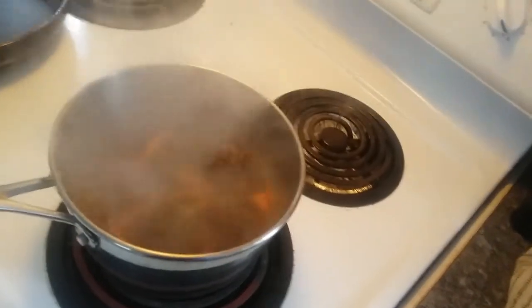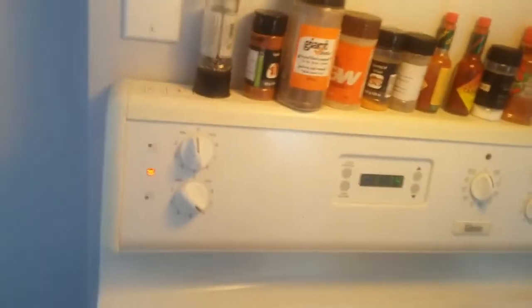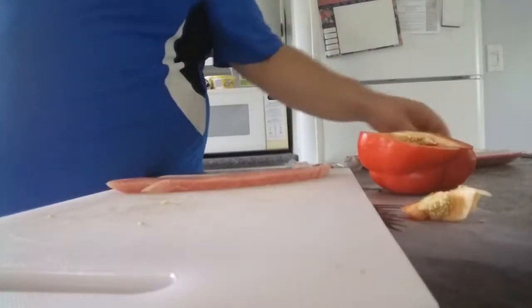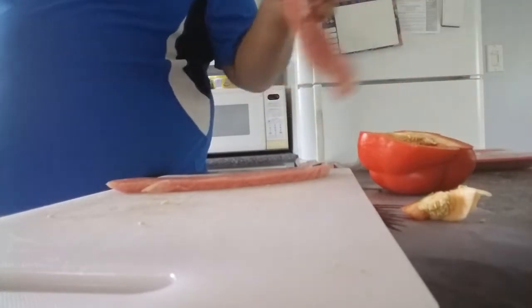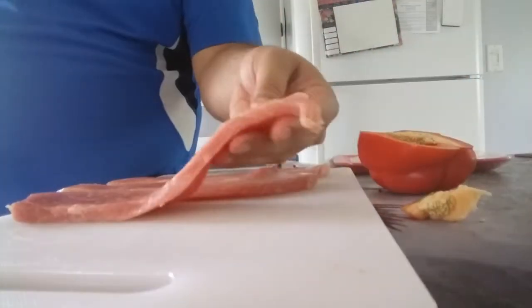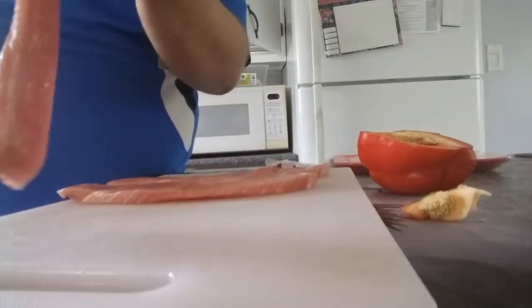Now we're going to work on our meat. We're going to put this pan on at about six and get it heated up. Back at the cutting board, it's time for the meat. Remember to always do your vegetables before your meat to minimize the odds of cross-contamination. Cooking for two, so about one and a half of these each — we've got three, so it's going to be quite a meaty soup.